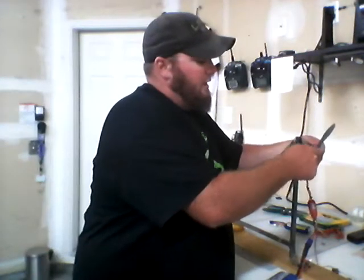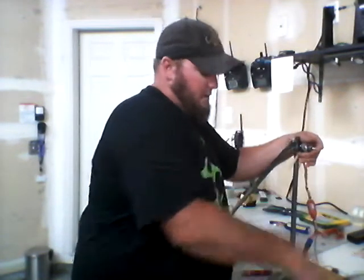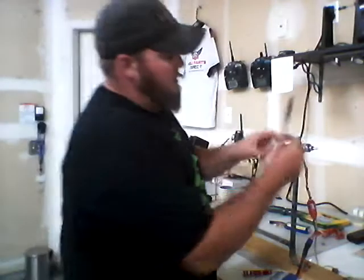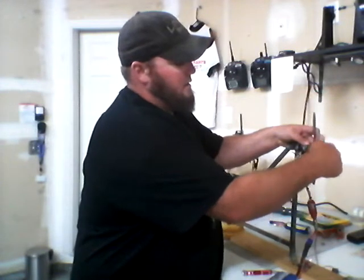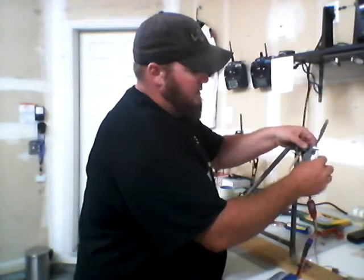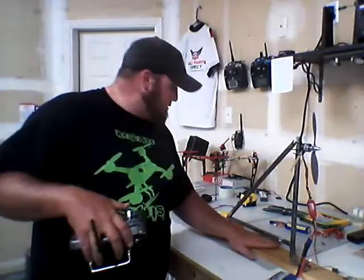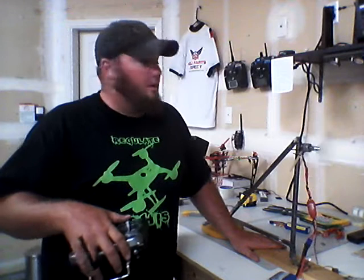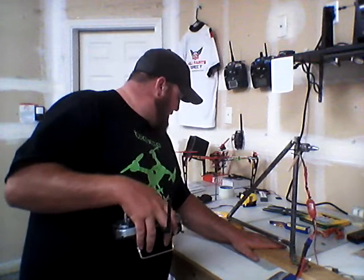We're going to go ahead and quickly swap out and go down to the 9 by 4.7 prop, making sure that the numbers go the way we want them to go. Make sure the scale is still zeroed, put our hand down here, and let's run it up. On that run-up, we've got one pound, 12.6 ounces.